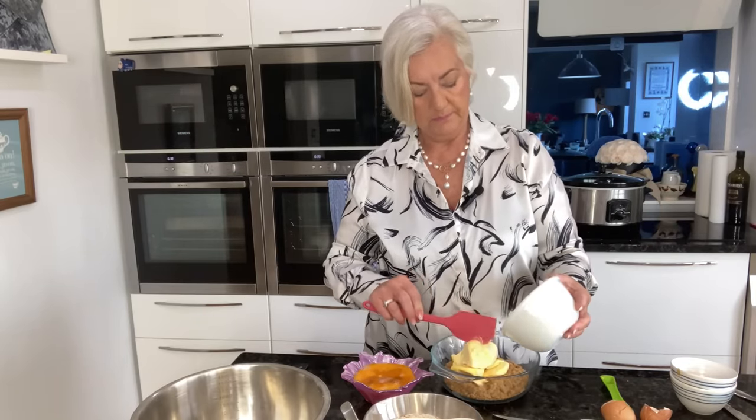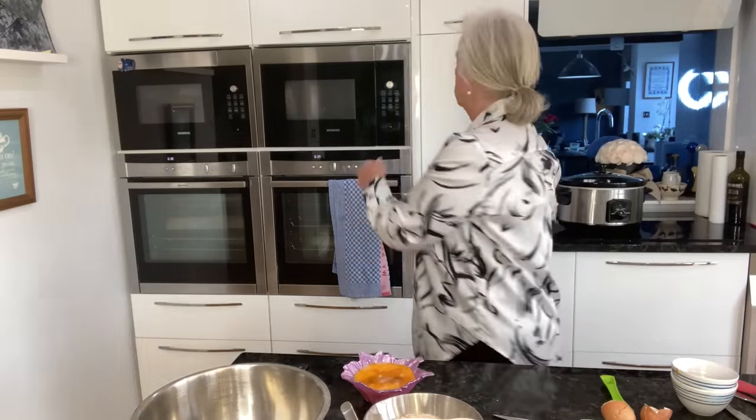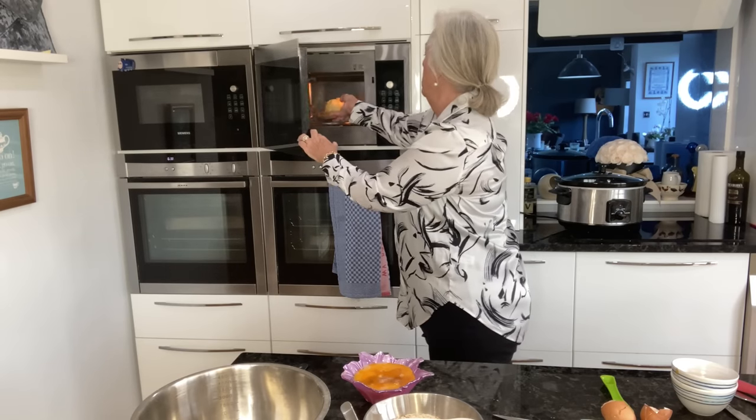I'm going to pop them in there and put that on just a minute to see how it's going and then give it a stir.